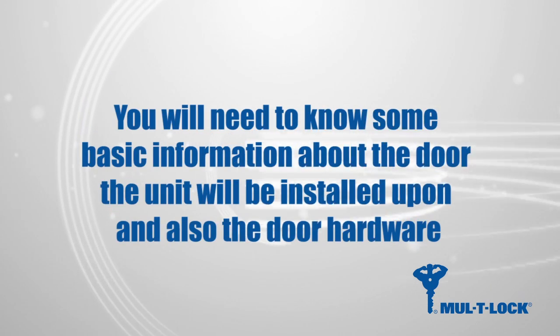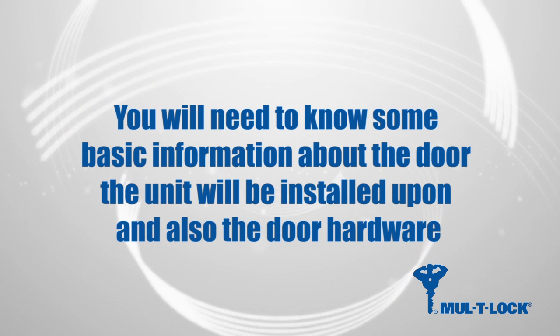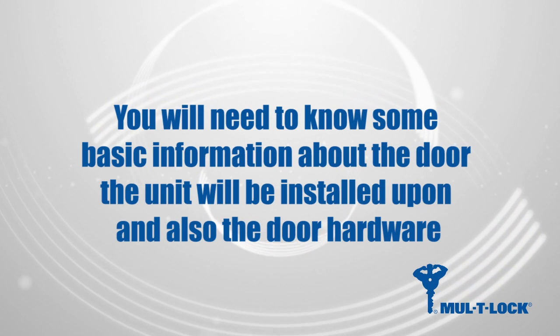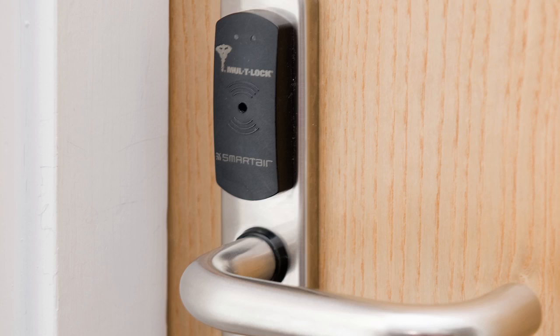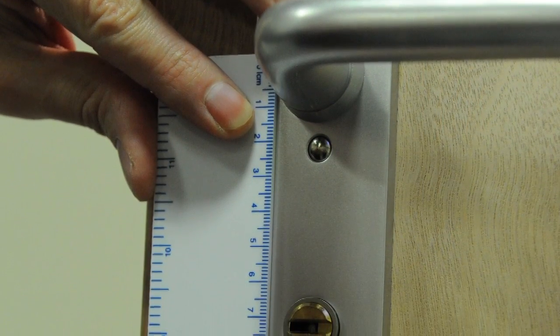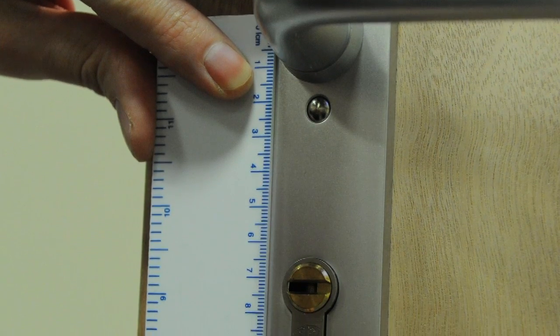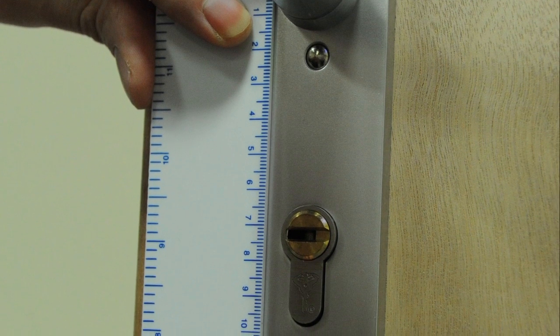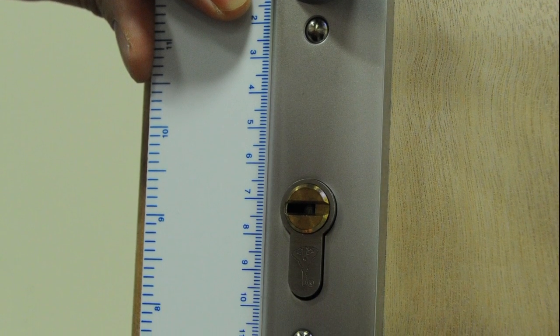To ensure you order the correct type of smart air handle set, you will need to know some basic information about the door the unit will be installed upon and also the door hardware. Smart air units can be supplied with or without a cylinder option. If smart air is to be installed on a door requiring cylinder override, we will need to know the centers of the lock case. The most popular option is 72mm, however others are available. Please note that the external handle set has a thickness of 10mm and the internal handle set has a thickness of 20mm.